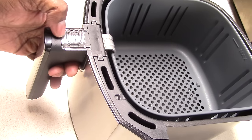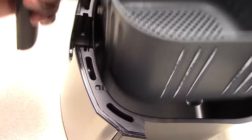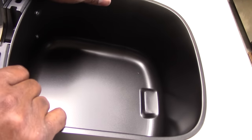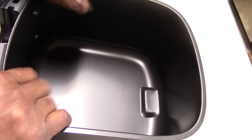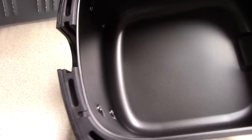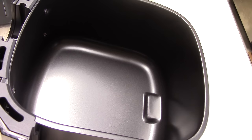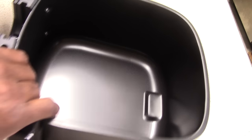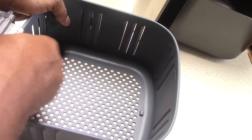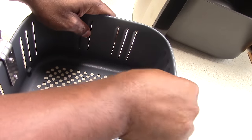Alright guys, so let's take a look at the basket. I did take all the wrappings off so we can easily see what we're working with. This is deep but not as wide, and I'm going to show you what I'm talking about in a second. You have your guard here — you just push it up and that's the button to release. Push up, comes right out. This looks nice — I don't know what type of finish this is but it looks like it will last.